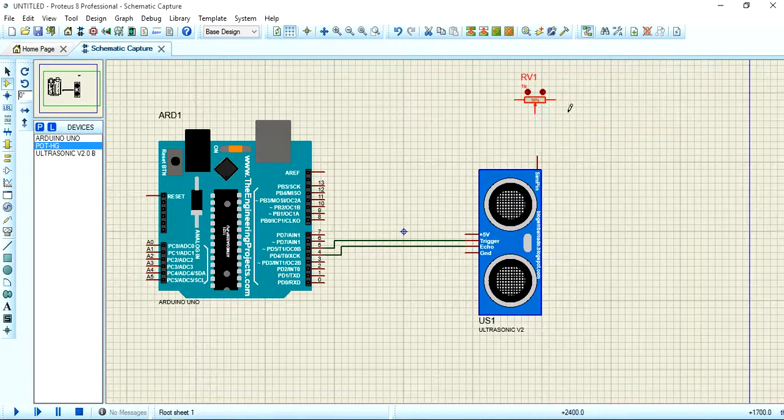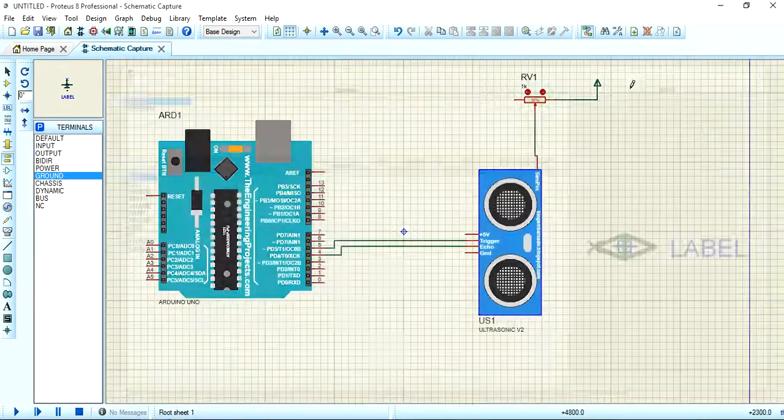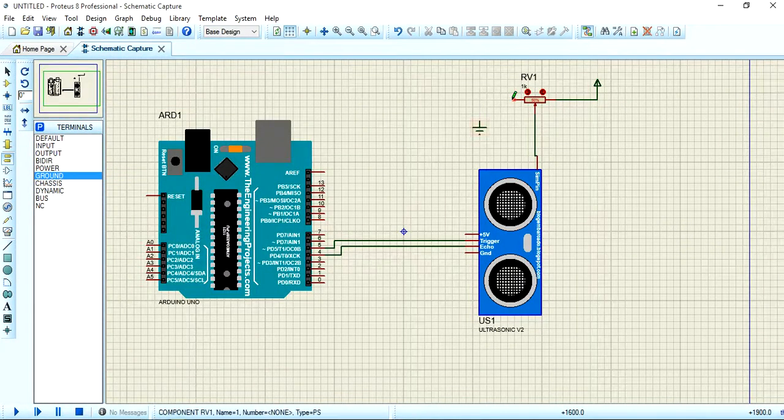Now rotate the potentiometer clockwise and give it connections. I will use the ground symbol and the power symbol with the potentiometer. Connect the power symbol here, then place the ground symbol and connect it here.